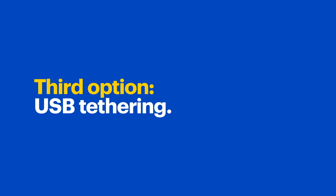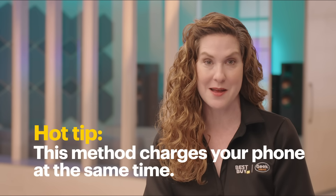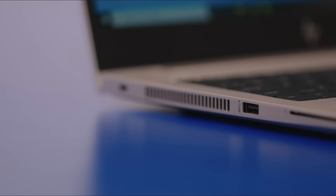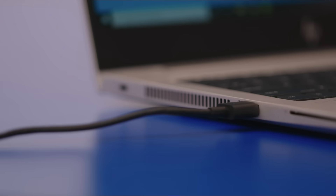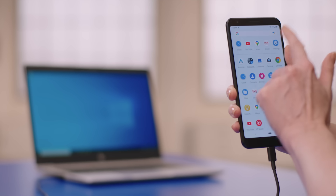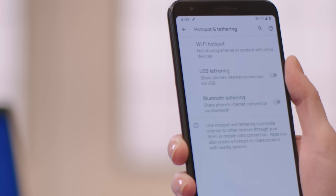The last method I want to talk about today is USB tethering. I'm showing you this method last because it only works for a Windows computer and requires a USB cable. The good news is that this method charges your phone at the same time. To use USB tethering, plug a USB cable into the phone and then into your computer. A few prompts might come up if this is your first time connecting. Then on your phone, open the app drawer and tap Settings, Network and Internet, and Hotspot and Tethering. Now turn on USB tethering and you should be connected.